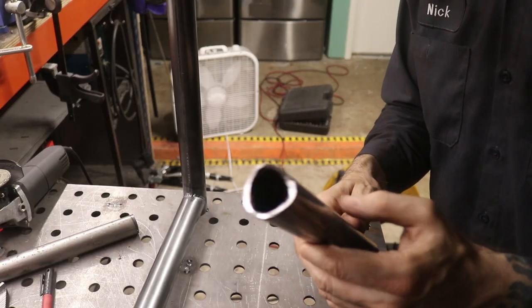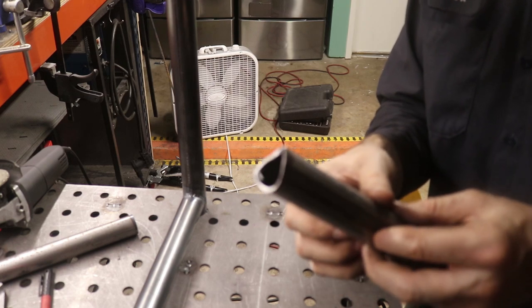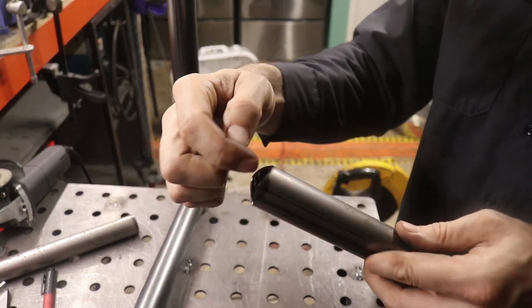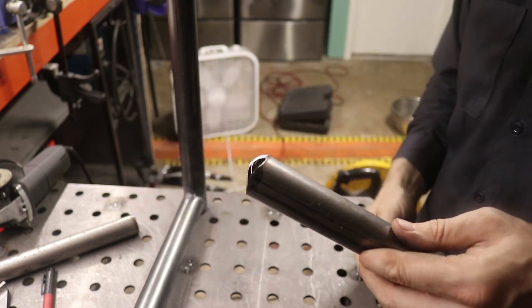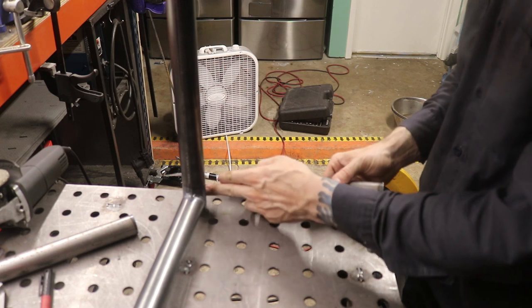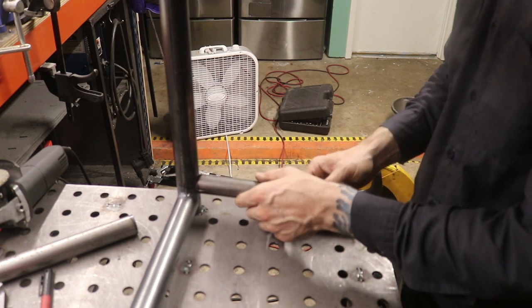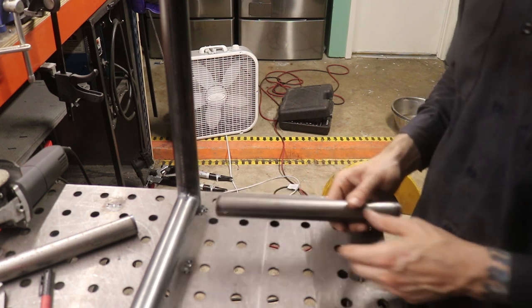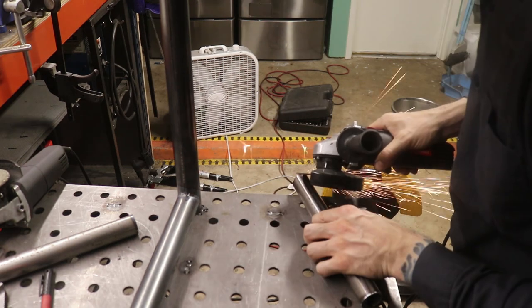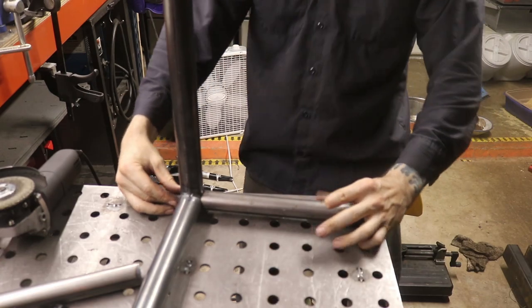I've got my little notch cut out here — a normal notch so to speak. But now I need to notch it again right here in order for it to fit up against this tube. So it'll fit up against this like that, but I also need to slide it down and fit it around that other tube too. So I'll make another little notch — that might work.